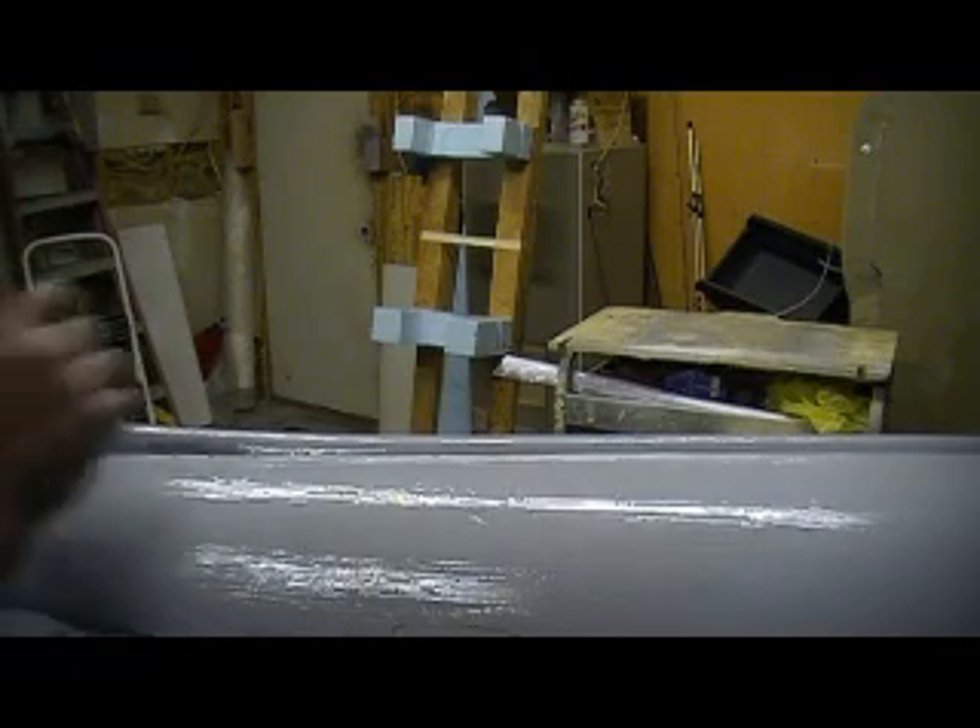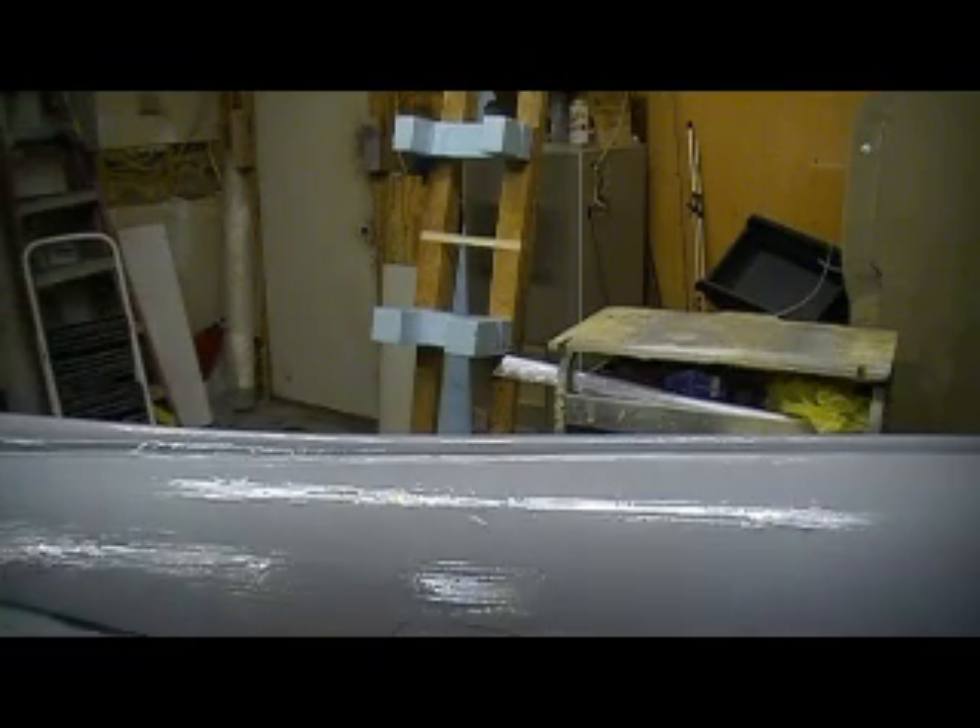I wouldn't do this on fiberglass wings and stuff. Go back to my P-47 or the Cougar videos if you want to learn how to do glass wings. This is not how to prime something you're going to fly — this is way too thick, way too heavy. This is for plugs.